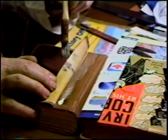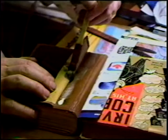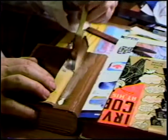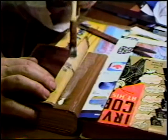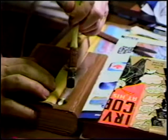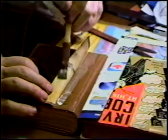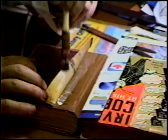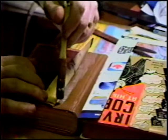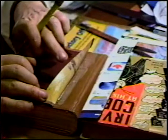When we finish this, it will of course immediately go into the press. We'll give it a good 24 hours. The only thing left after this — the book is essentially done. Since we have an extant spine, that will be adhered to the new cloth spine for aesthetic purposes only.